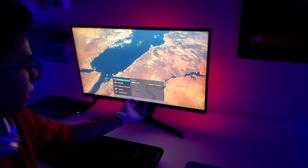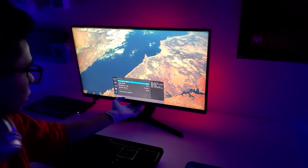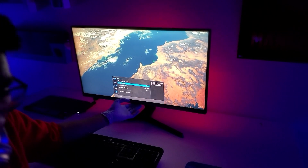And then you have the picture settings. You can change the brightness level, contrast. You can turn on the eye saving mode. There is also a game mode.